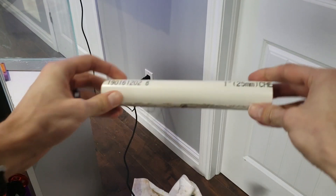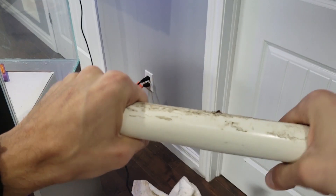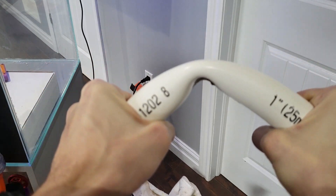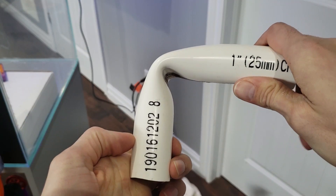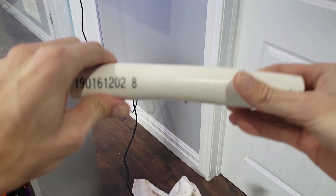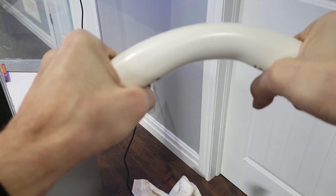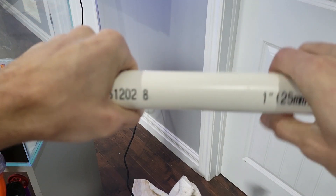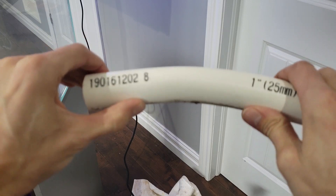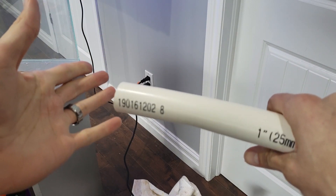Now you can see the PVC is quite bendable — very flexible in all directions because I heated it up on all sides nice and evenly. But here's the problem: you go to bend PVC and it immediately starts to kink. So even at a 90 degree angle over what is a pretty pliable section of PVC, it's just not going to want to bend evenly. That's the issue you face, which is why throwing a piece of tubing down the center of it is going to help prevent that kinking from happening.